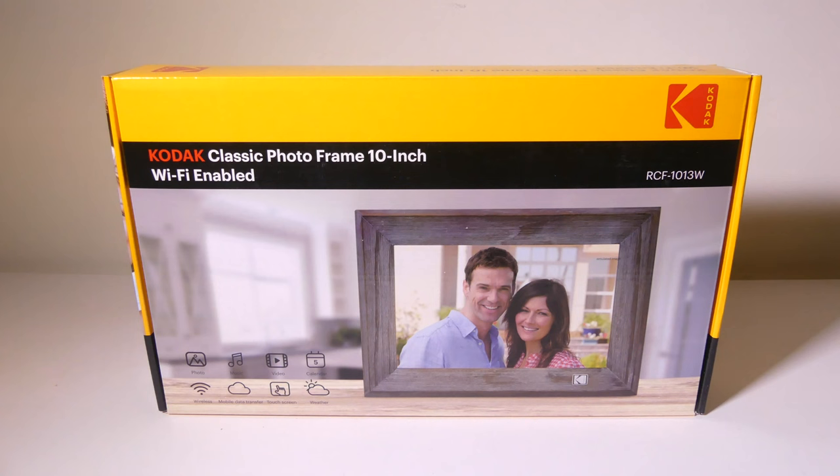So that's my review of the Kodak Classic 10-inch Wi-Fi digital picture frame. This is a great IPS display with good viewing angles and great colors. It's Wi-Fi enabled so you can send pictures to it from anywhere in the world with the app, and it also has email capability — pictures sent to that email address will appear on your frame. There are a couple of extras like weather and a calendar, which I kind of enjoy.